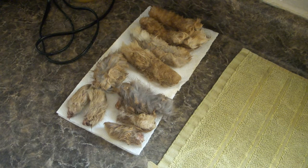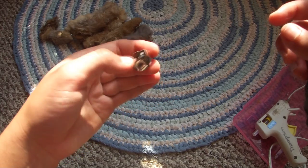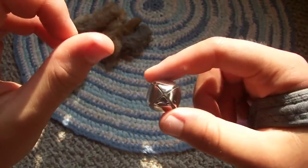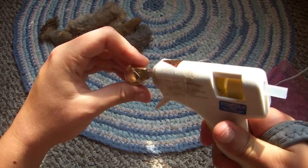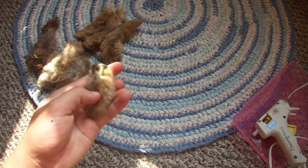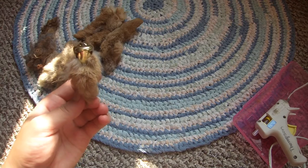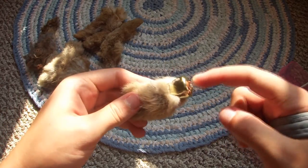Now I'm going to show you with these dried ones how I attach the keychain hardware. I like to use jingle bells as the little topper things. I lost my needle nose pliers so I had to improvise, which is really difficult — so if you have needle nose pliers, use those. Basically you pry apart the little four prongs, take the jingler out, and then glue the bell top onto the foot. I used hot glue, which isn't the strongest but these aren't really going to be yanked on. I glued the hot glue onto the bell part and then stuck the foot in.